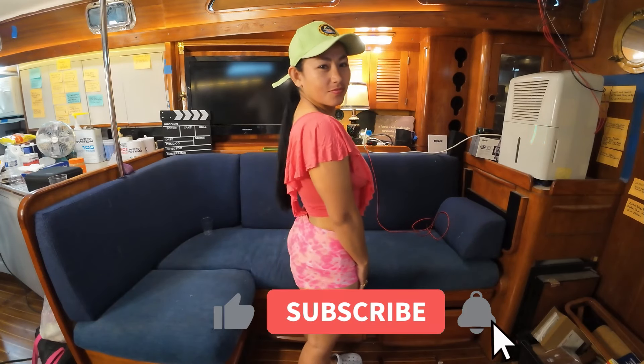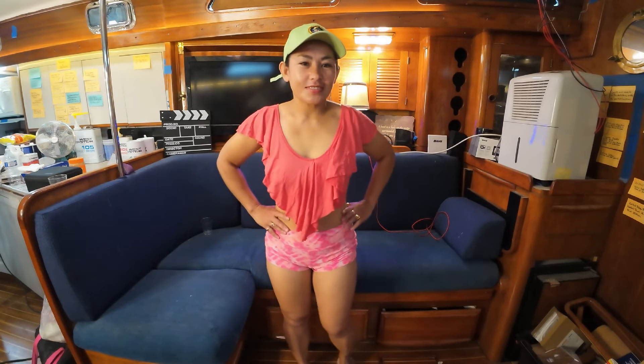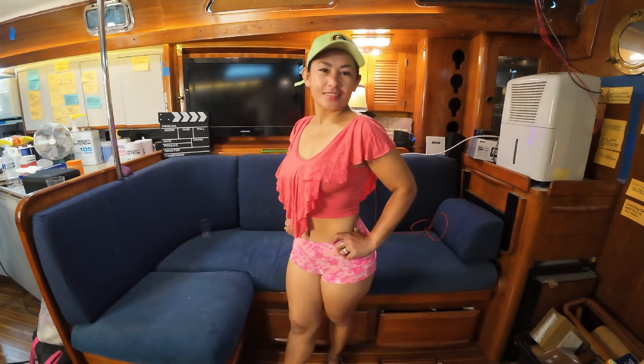Welcome back to another exciting and thrill-filled adventure with DIY Nautical Dream. Welcome back. If you are not subscribed yet, please subscribe down below. And please watch our video from the real beginning up until the end.